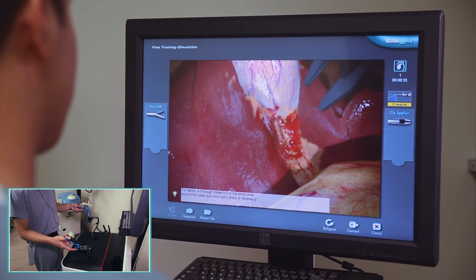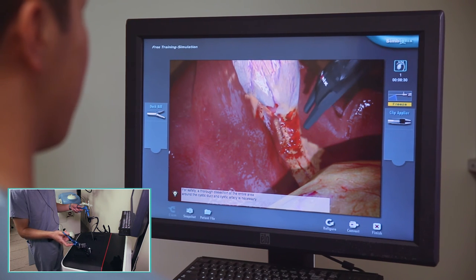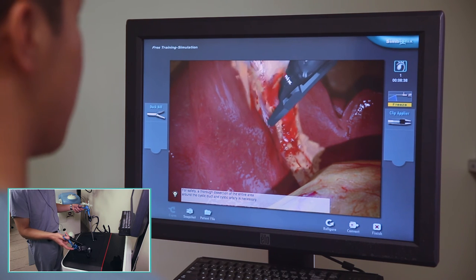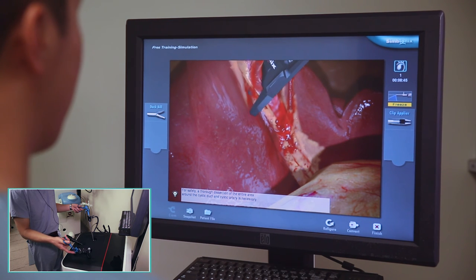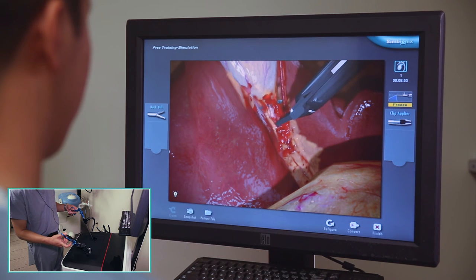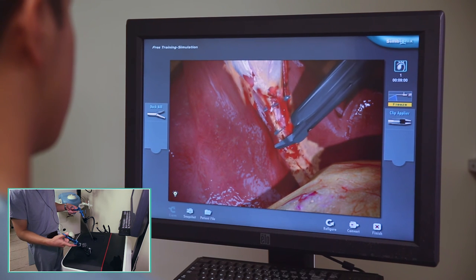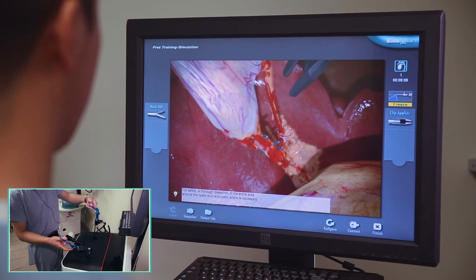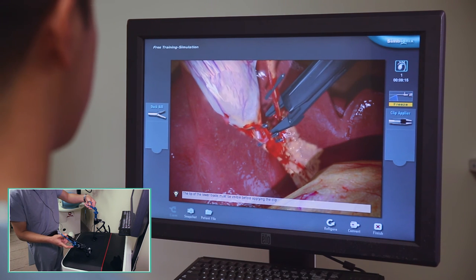I have my clip applier angled so that I can see the posterior tip — the one further away from me. I'm going to get this here, pull it towards myself, and I can see both tips of my clip applier, which means I know exactly what is between the jaws, and I'm safe to apply my clip now. I'm going to push up towards the gallbladder and then squeeze nice and hard. I'm going to flip my clip applier around — clipping once on the specimen side and twice on the patient side. Same thing: clip once on the specimen side for the cystic artery, flip it over, and clip twice on the patient side.